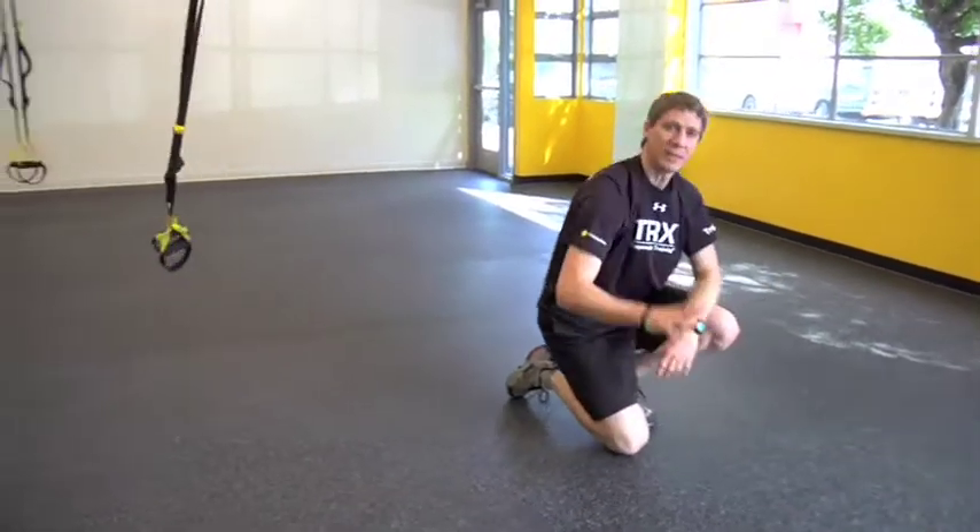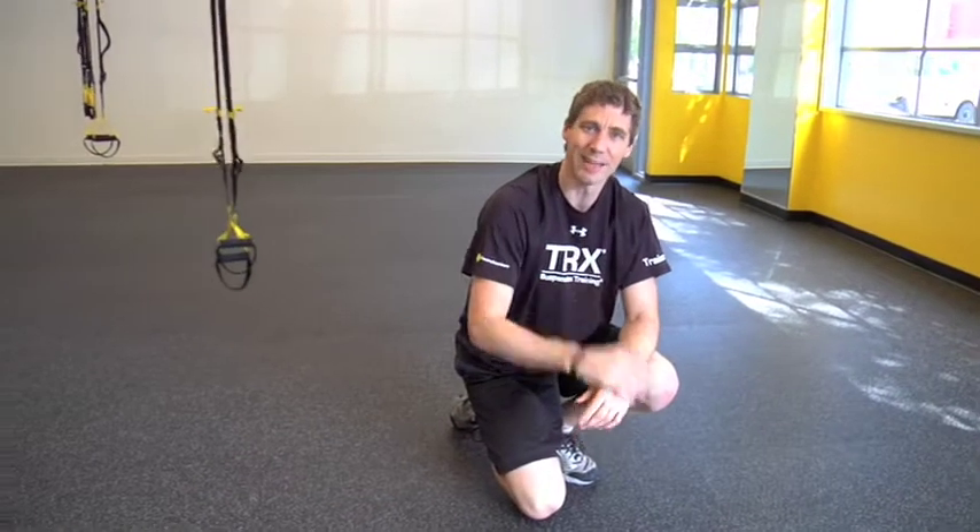That wide leg gives me lots of rotation I have to manage through my core. I'm suspended a little bit, and we all know how that adds a little more intensity both to the push-up and to the rotation.